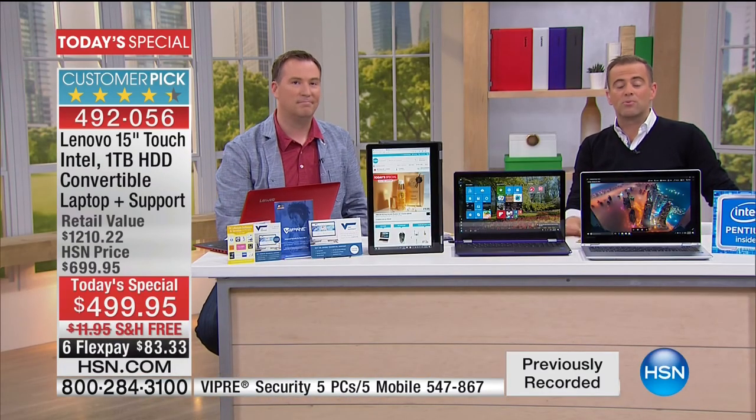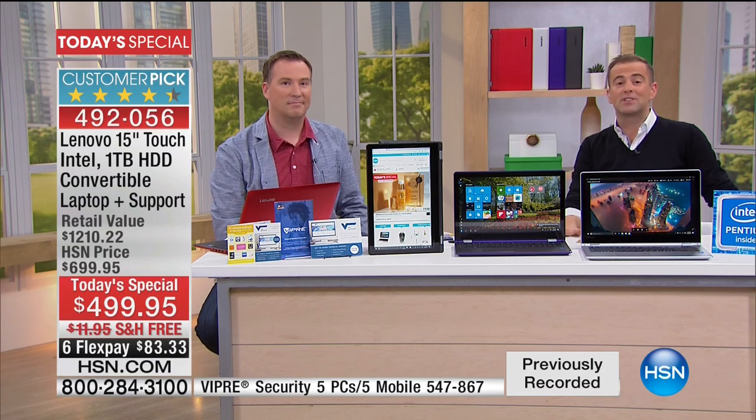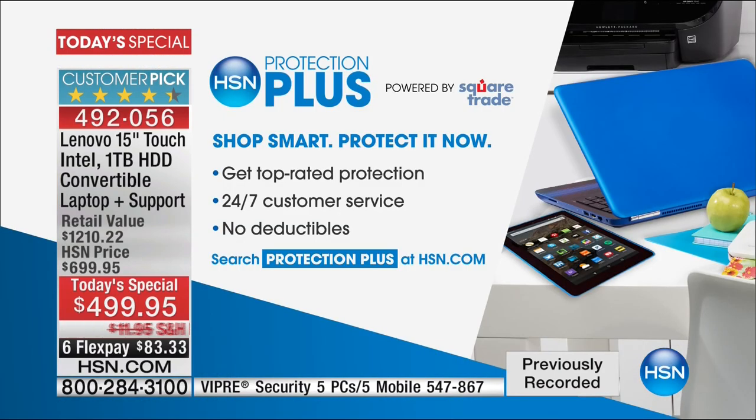Also, while you're in the ordering process, ask about HSN Protection Plus — there are no deductibles and it really does give you top-rated protection. If you're clumsy and you drop it or spill coffee on it, you're protected. There's a two-year plan or a three-year plan — it just gives you peace of mind. In the final 10 minutes, we'd love to send one of these to you. Unless you've got a great working laptop, it holds us back — this is going to push you forward.